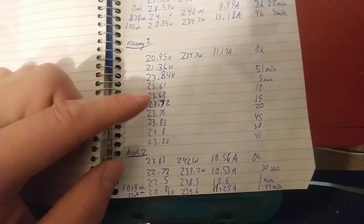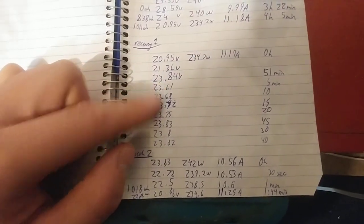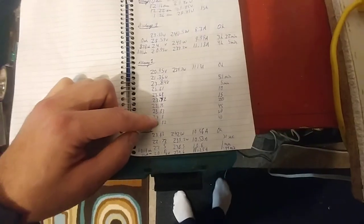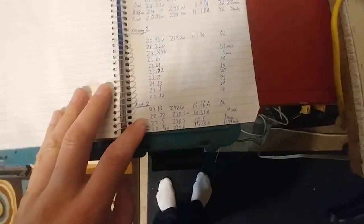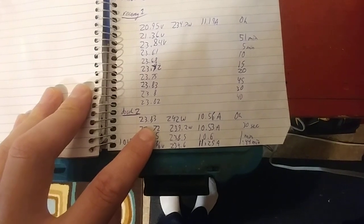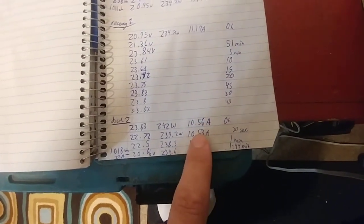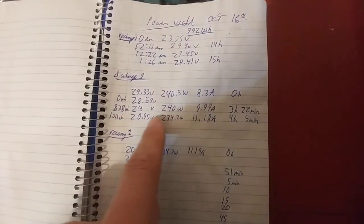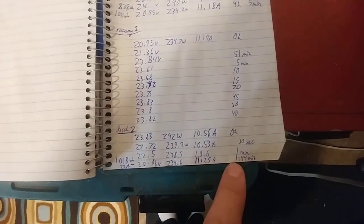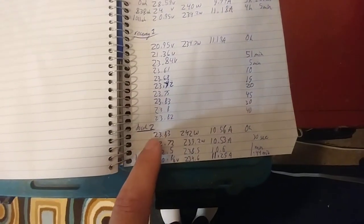Anything after that, it's getting higher, but not by an amount that's really measurable. So after 30 minutes, these batteries have finished recovering from a high load, which is pretty interesting. And then I did a second discharge, starting at 23.83 volts. You can see the amperage is a little bit less. Well, actually, that makes sense according to these numbers. It only ran for a minute and 44 seconds. Starting from dead — they're already dead — and then I just turned them back on after recovery, and they'll run for a minute and 44 seconds.